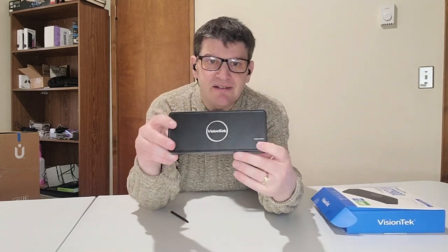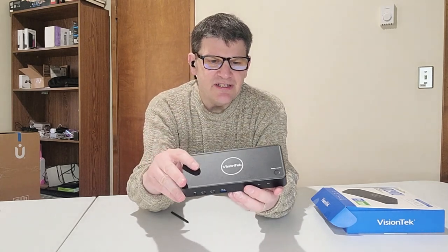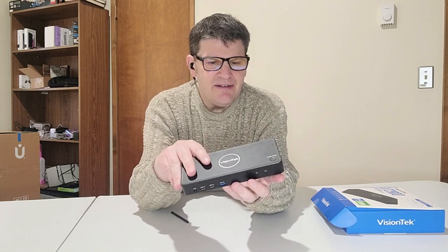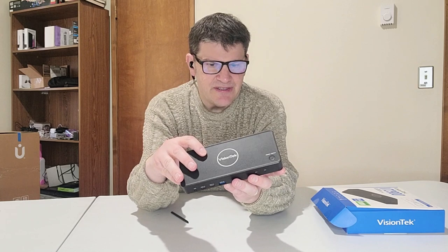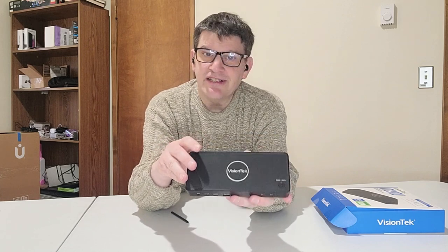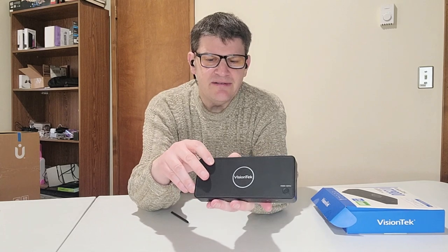You can switch connected devices between two systems at the touch of a button — this button right here, at least that's what I believe it is. There's also a power connection, two USBs, something marked 'Switch' — which I don't think is for a Nintendo Switch — then there's a DisplayPort, HDMI port, Ethernet cable, two more USBs, and this.